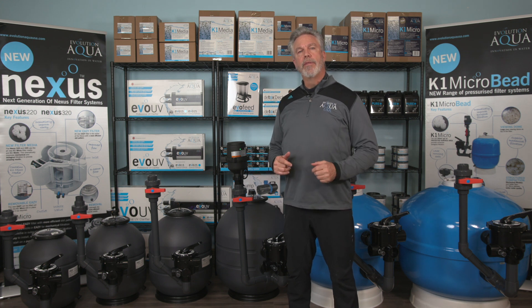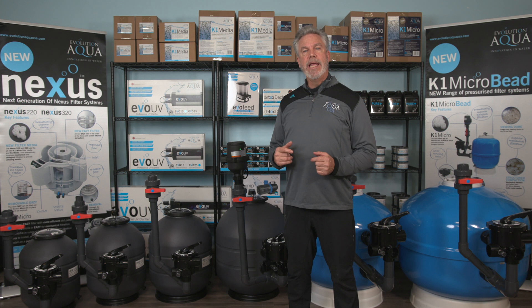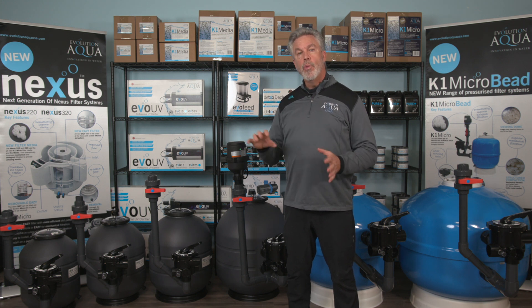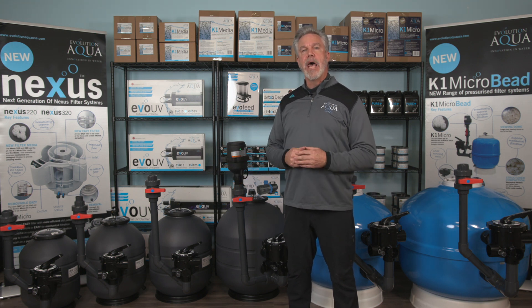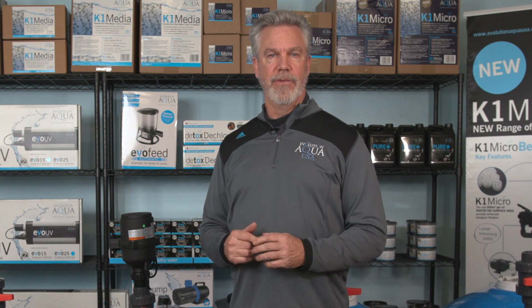Please remember that on the three smallest sizes of the K1 microbead filter, you will have to increase the pipe size from two inch down to one and a half inch to connect to the multiport valve when plumbing in and out of it. This will ensure that your pump is working at its maximum flow. All in all, the K1 microbead filters offer unsurpassed mechanical filtration, tremendous biological performance, save you money, and can be installed on any type of installation.